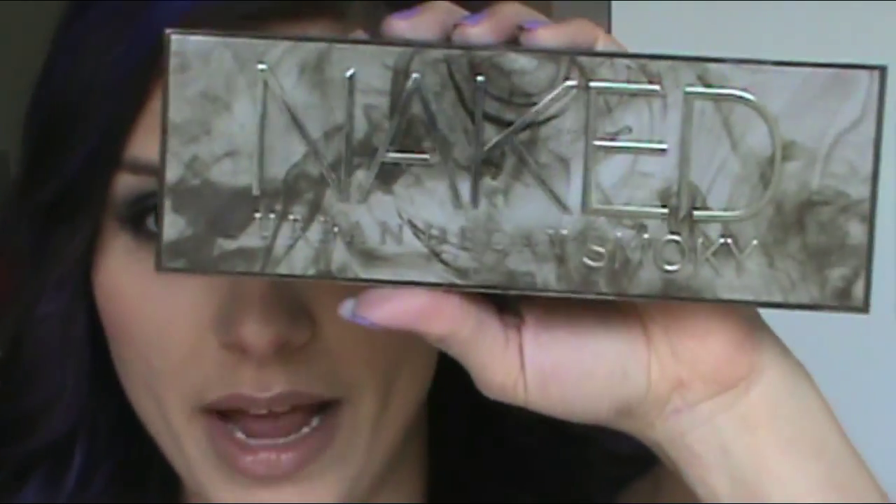Hey everyone, thank you for watching. Today's video is going to be on this look right here. It is a little bit of a departure for me because I'm normally into the warmer tones and the bold bright lip colors, but recently I've just found myself gravitating towards the cooler tones. It works out perfectly since I have my Naked Smoky palette, so if you like this look and want to see how I got it, please keep watching.